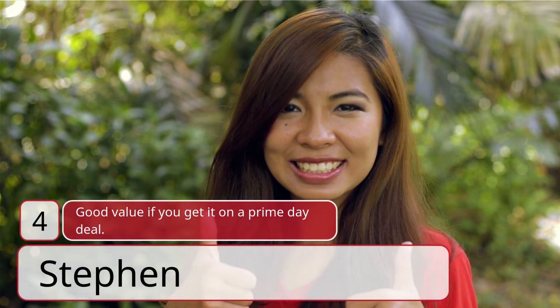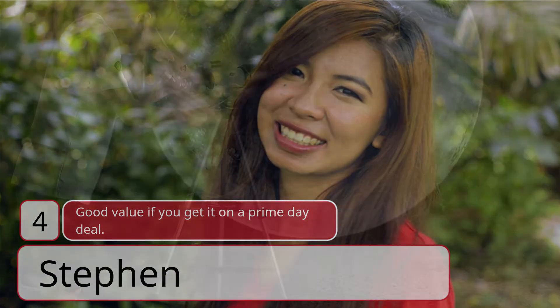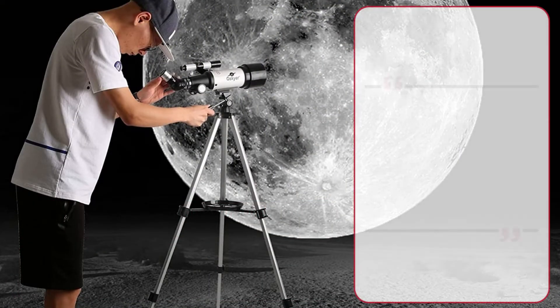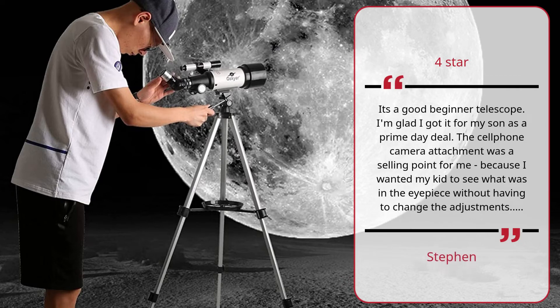Review #4 — Good Value if You Get It on a Prime Day Deal, by Stephen. 4 Stars: It's a good beginner telescope. I'm glad I got it for my son as a Prime Day Deal. The cell phone camera attachment was a selling point for me, because I wanted my kid to see what was in the eyepiece without having to change the adjustments. — Stephen